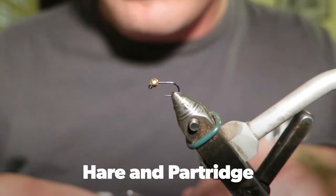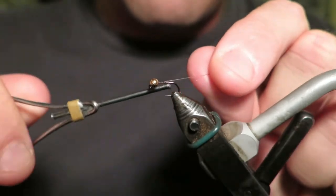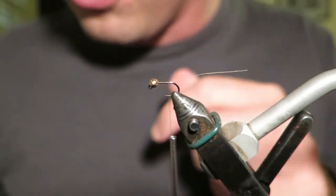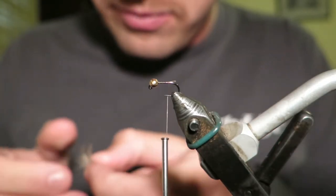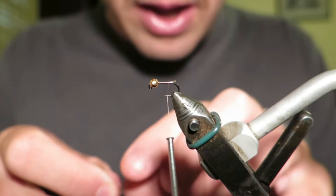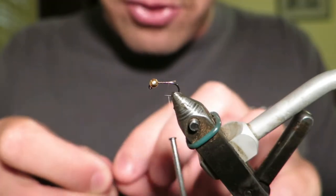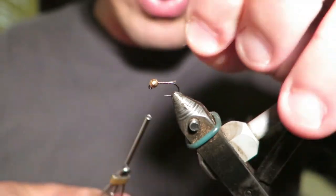Hello everyone. Today I'm going to be tying a fly that is as old as time — it's been around since before I was born. It's a Heron Partridge, Heron Gold. I'm using it as a nymph: really good river nymph, euro-nymphing, nymph under dry, even tying it onto the end and using it as a point fly if you're swinging.